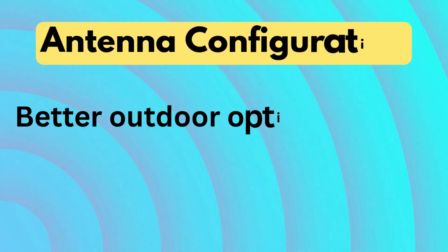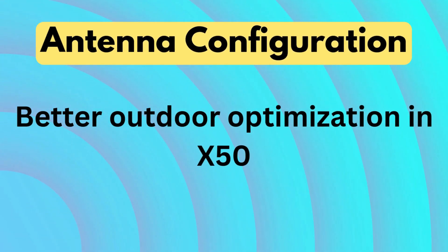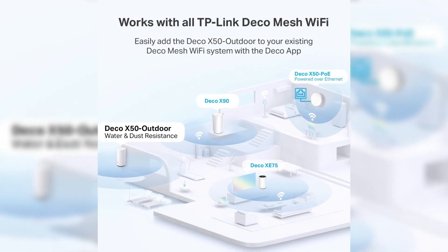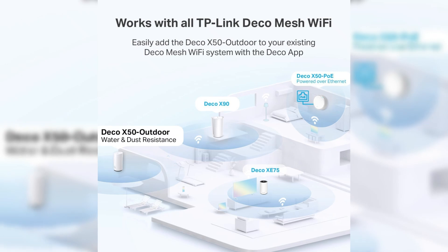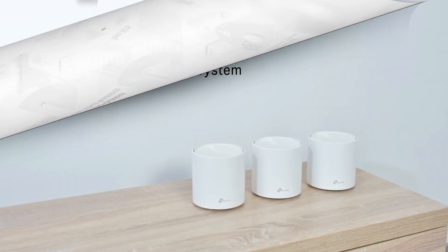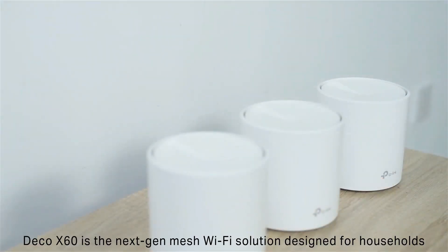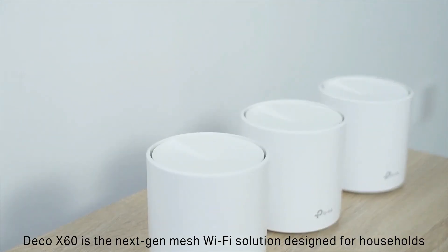Antenna configuration — better outdoor optimization in X50. The Deco X50 has internal antennas optimized for outdoor long-range transmission, and it includes 6 antennas for better signal strength across open spaces. The Deco X60 includes 4 fixed antennas designed for consistent indoor performance.